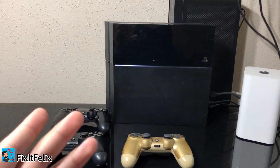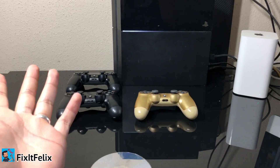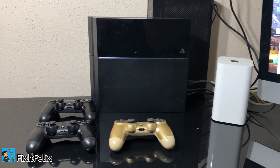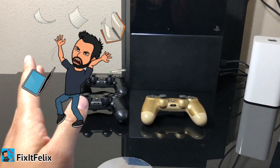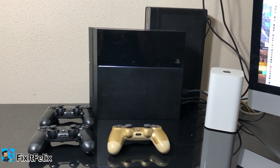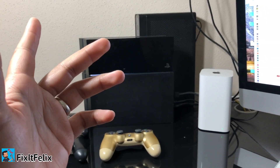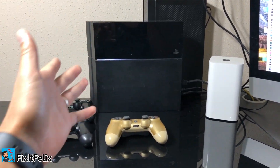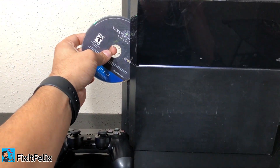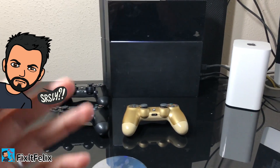Sony says you can do a hard reset or put it in safe mode, but that doesn't work. I tried disconnecting it for five minutes, I tried lots of things — nothing works. Every time I play, the disc just comes out. Even when the PS4 is turned off, I wake up in the morning and the disc is coming out like it was trying to eject all night.